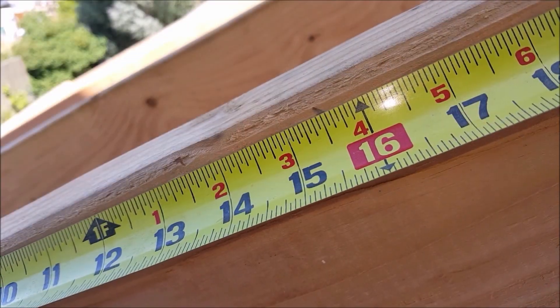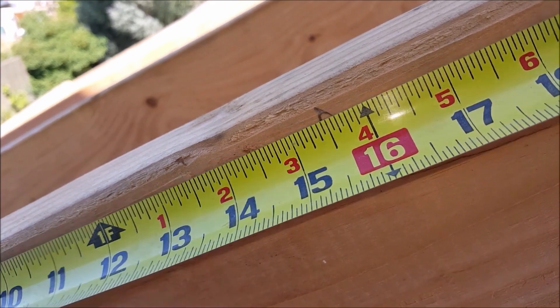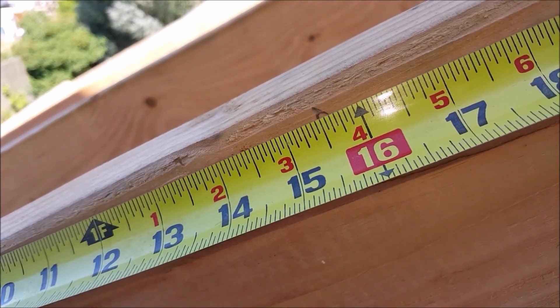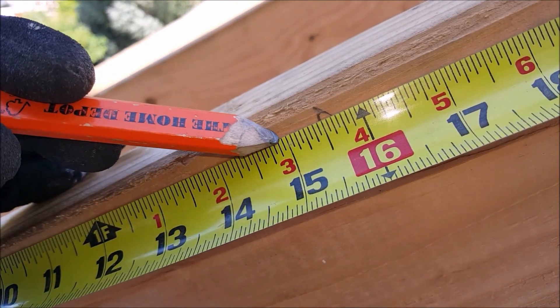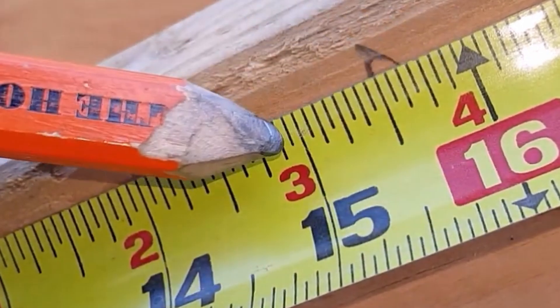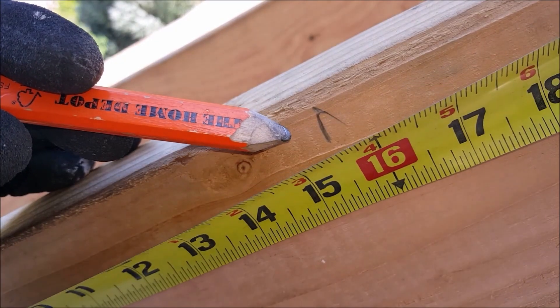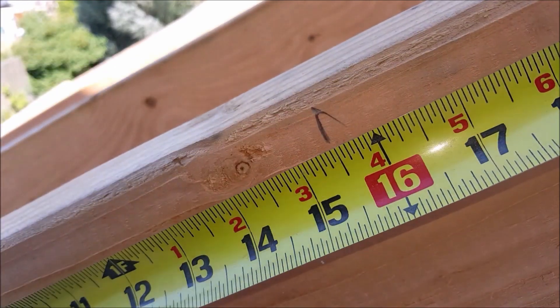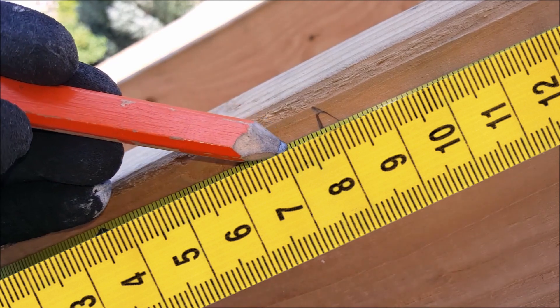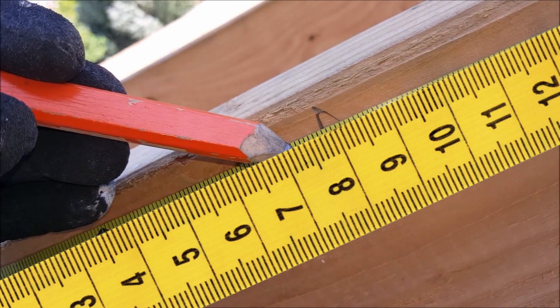In this first example, we're pulling the measurement and we're pulling to this line right there. So this would be 15, and we're going to break this whole quadrant down into sixteenths. So each of these lines represents a sixteenth, and this is where the hybrid method comes in. As in metric, you start at zero.